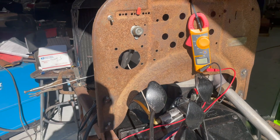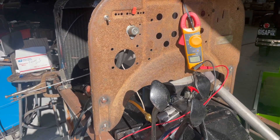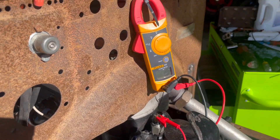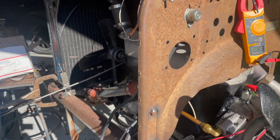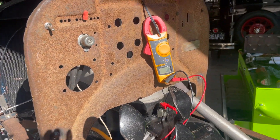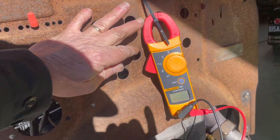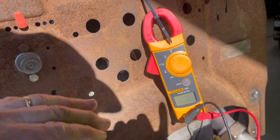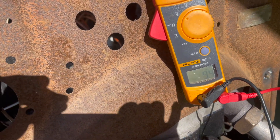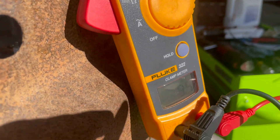It's New Year's Day, and got this engine done. Checking the magneto out where I recharged the batteries and all. So we'll see how many volts it's putting out here. We'll start it up and see what happens.